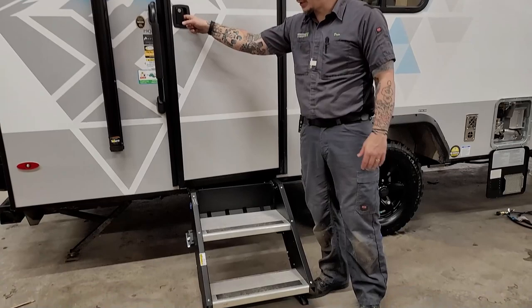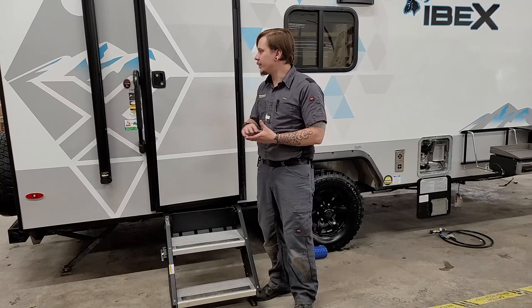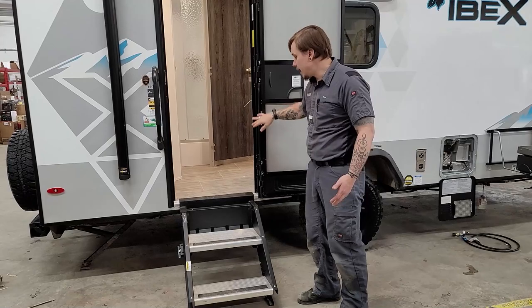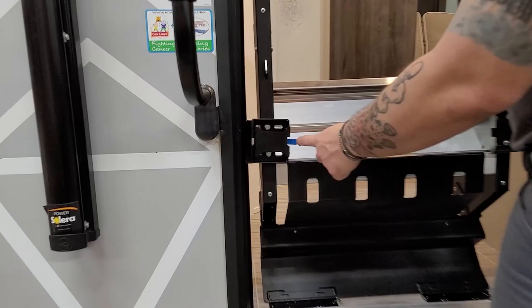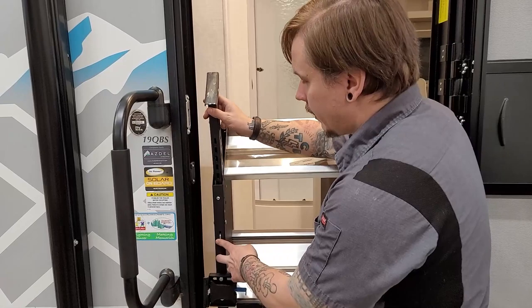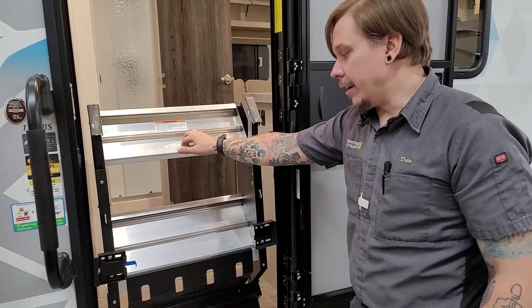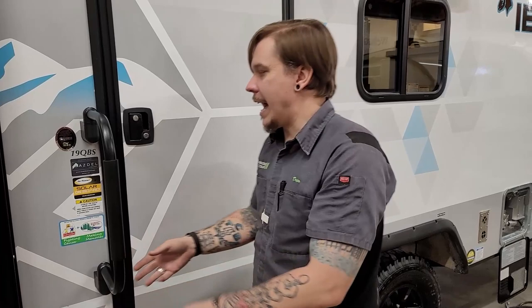Here at the entry door, let's demo these self-supporting steps — very popular in the RV industry these days. The door must be fully open or the steps will catch on the door. Then lift into the stowed position and pull the blue handle out to lock it between the door frame. The legs have adjustments to compensate for variances in ground grade, making them ultimately adjustable for any situation.